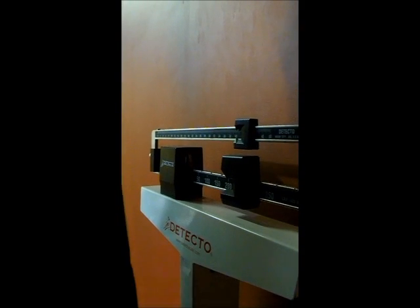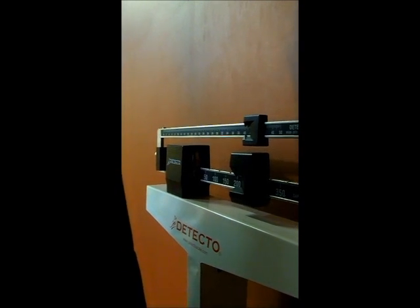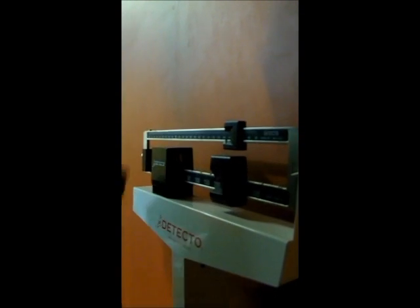I got a weighted vest on and ankle weights, so that makes me 241 pounds. I'll convert everything to kilograms when I get to the house. With all this on, I weigh 241.